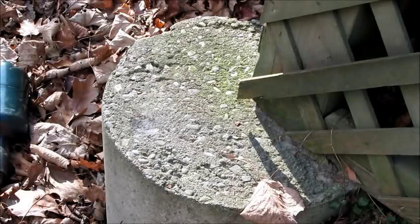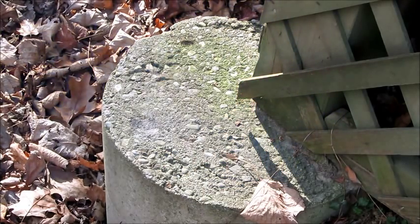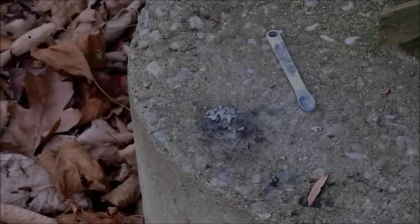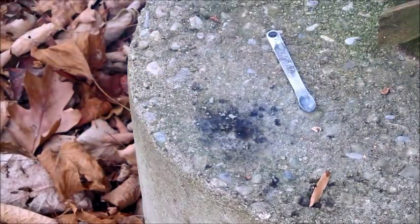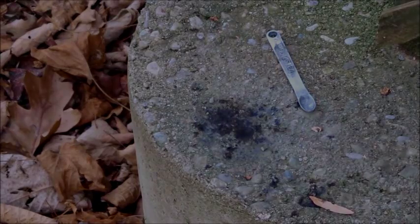Let's see what a couple of those dry crackle granules will do as far as popping now. Oh yeah, that's gonna be nice in a comet. Here's about an eighth teaspoon of crackle — pretty impressive.